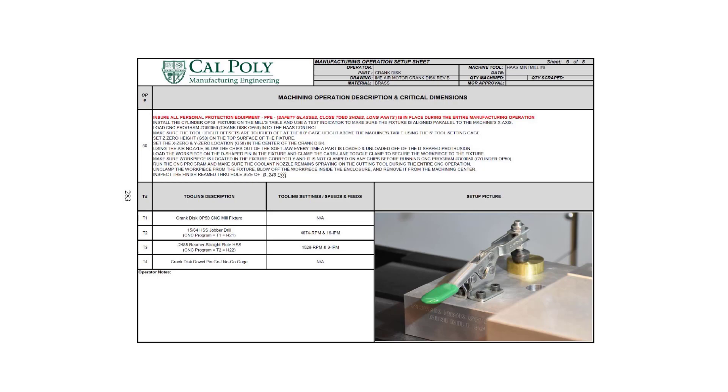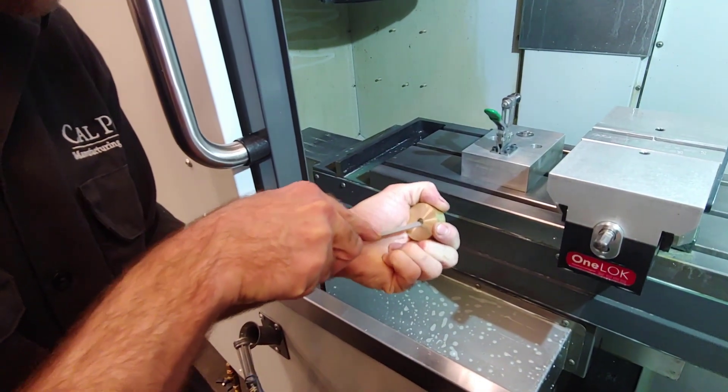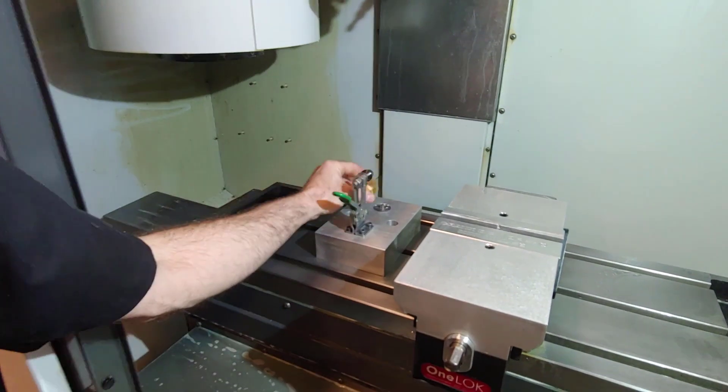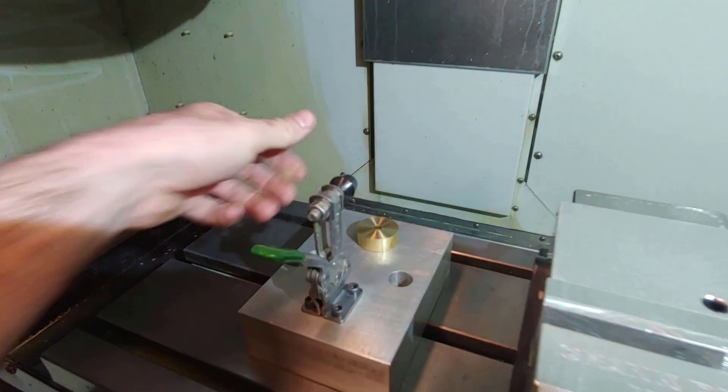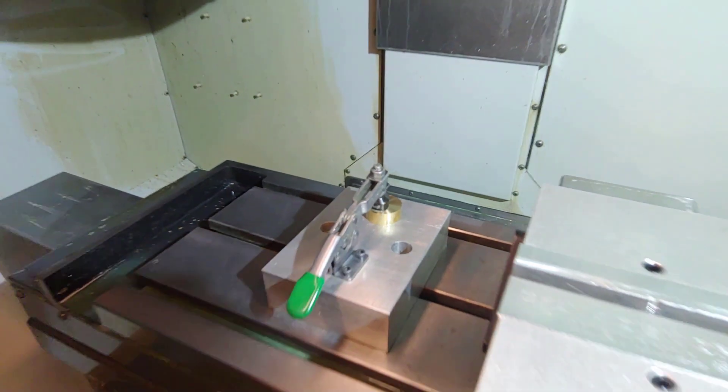In operation number 50, we drill and ream a hole so we can press fit a dowel pin into the crank disc. To orient it properly, we've designed a fixture to hold onto the part based off the D-shaped hole and the flat on the crank disc. We have to deburr that D-shaped hole using a small file — files are used for deburring between machining operations. We place the part down on the fixture, which orients it so we can position the hole in reference to the flat for timing on our air motor. We use a toggle clamp to clamp the part down; since all the forces go down into the fixture, we only need a clamp to keep the part on the fixture and don't need to counteract any side forces.